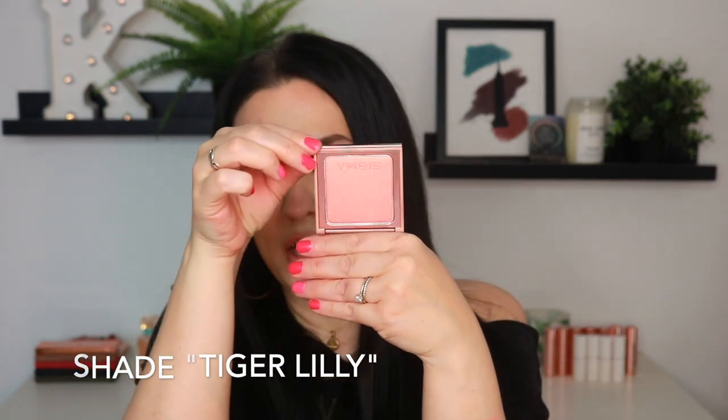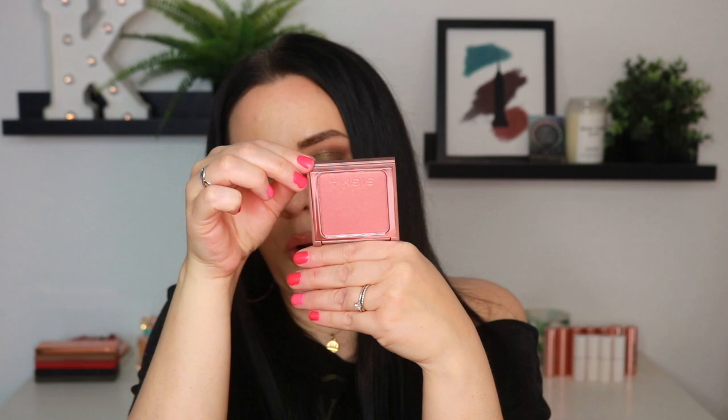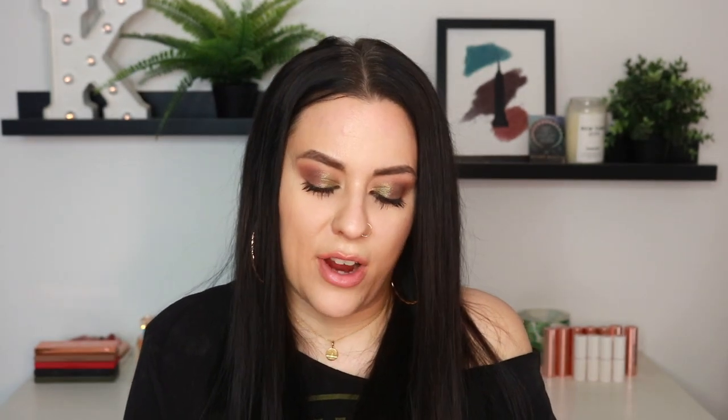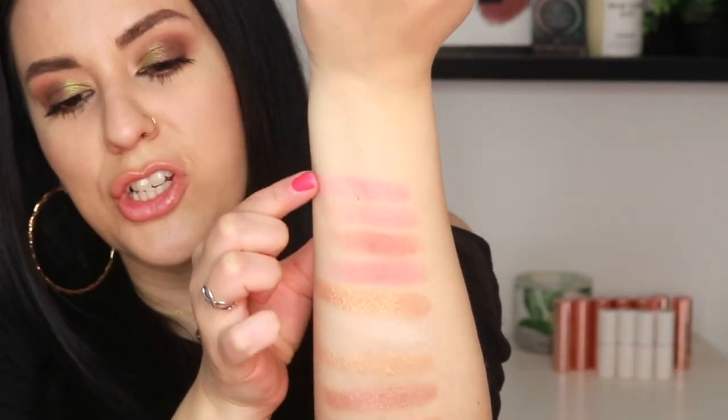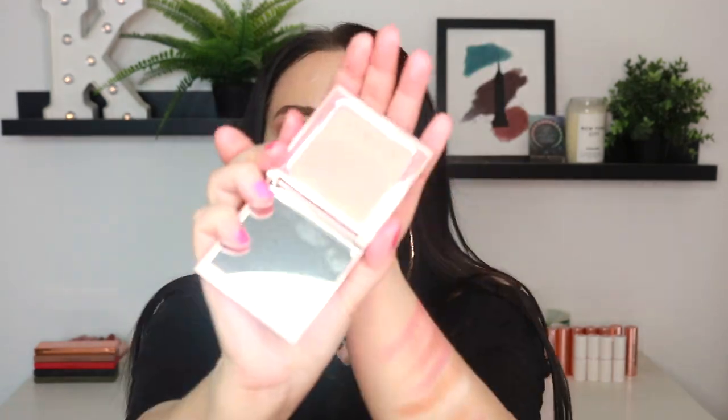Now we have the shade Tiger Lily, and ooh, this one has a sheen to it. Oh my goodness, this might be my favorite. I am so excited — this might be the one I try out. Yes, I love a shimmery blush. It's almost like it has an orangey shift. I don't know if you guys can see that, but absolutely stunning.